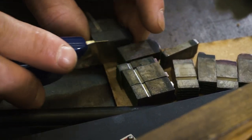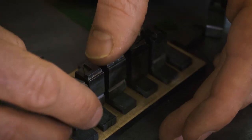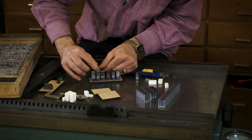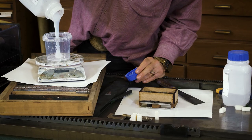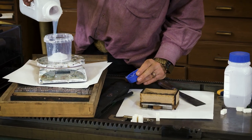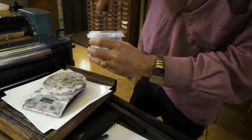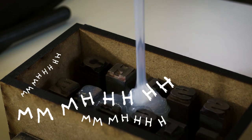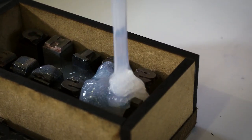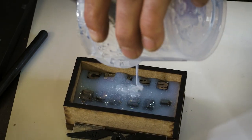I take the pieces of metal type that I want to duplicate and I mount them with double-sided tape in a little form I built with wood pieces. I'm using my two-component silicone to then make a mold. I just pour it evenly over my metal type and make sure they're all covered.